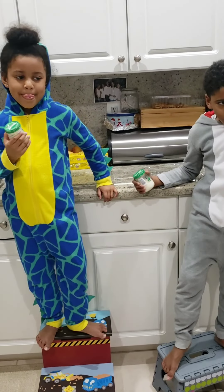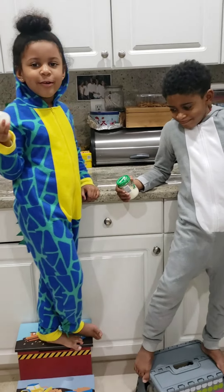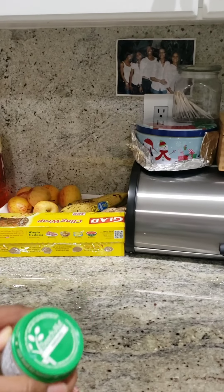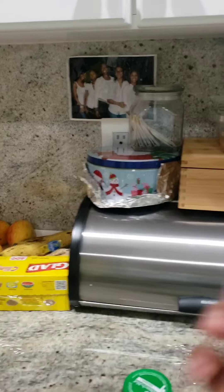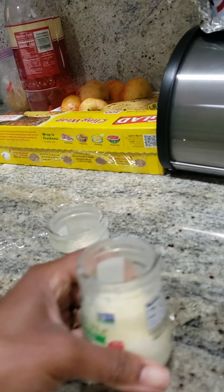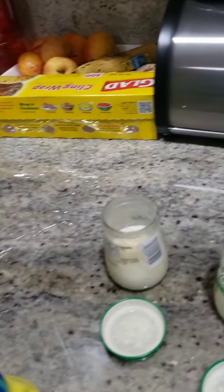And so basically what happened, we're going to open it now. We're going to see what happened, right? So let me do it. Hold on one second. Can you hold the camera for me? Thank you. Okay. So basically what happened is that the cream separated from the buttermilk. And you guys, look at what's in the jar now.